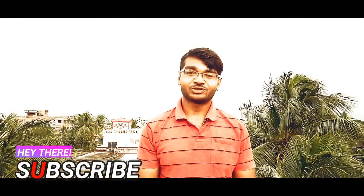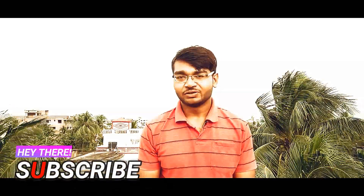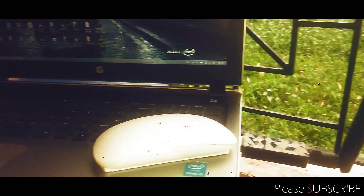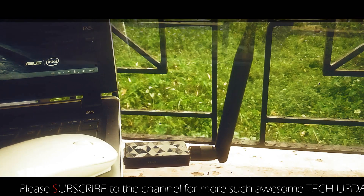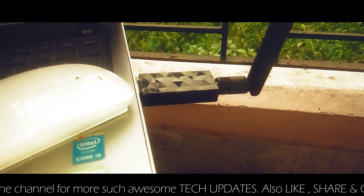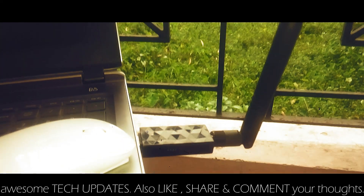Welcome back to a brand new video on the channel. Today I'll be introducing you to the cheapest Wi-Fi adapter available in the market which supports monitor mode out of the box. Yes, you can activate monitor mode in Kali Linux 2017.1 and above versions. There has been quite a lot of confusion about which Wi-Fi adapter supports monitor mode, and the one I have supports it out of the box for wireless pen testing — I'll be showing proof of it in Kali Linux.